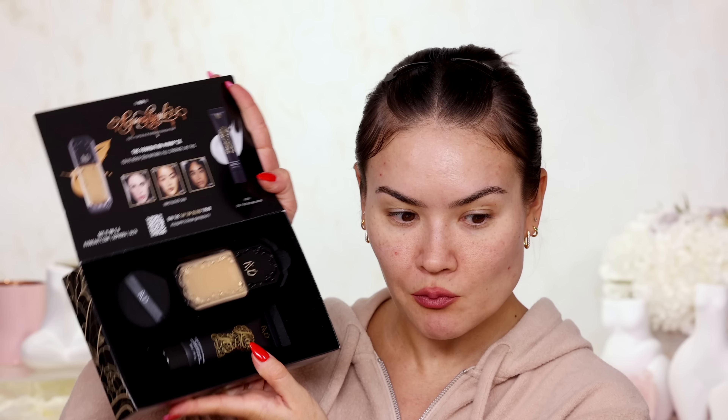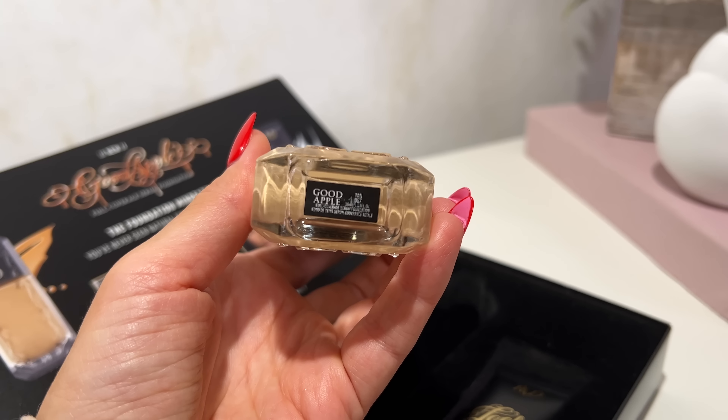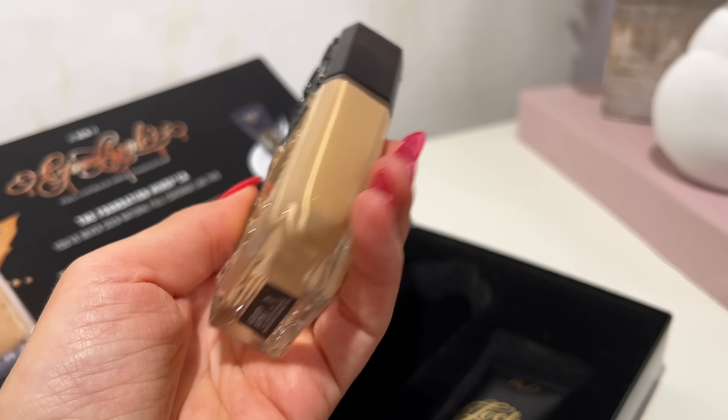Bangs are out of the picture today because we are reviewing the KVD Beauty Good Apple Serum Foundation. I have a PR package here, and in it we have the new foundation — it is $42 at Sephora. I have the shade Tan 57, which is a medium tan with neutral undertones. I went on Sephora and I was looking at all the shades; I probably need medium 51 with a warm undertone, but my job right now is to test it and wear test it.